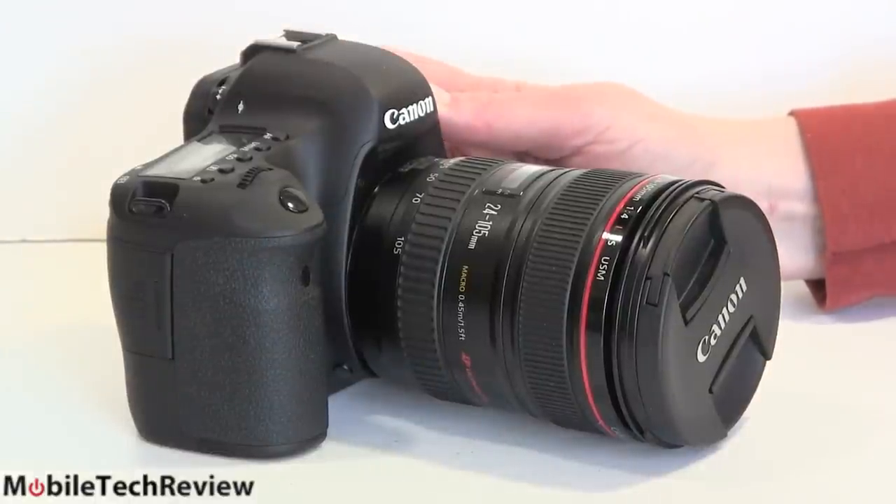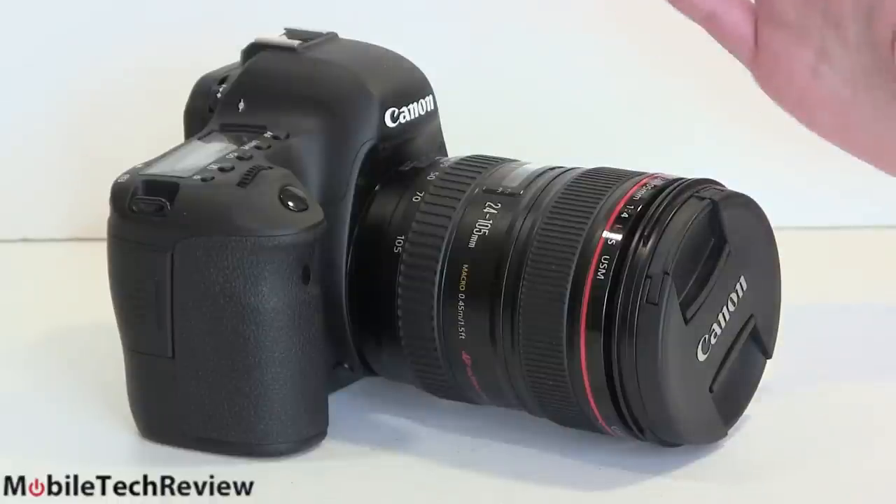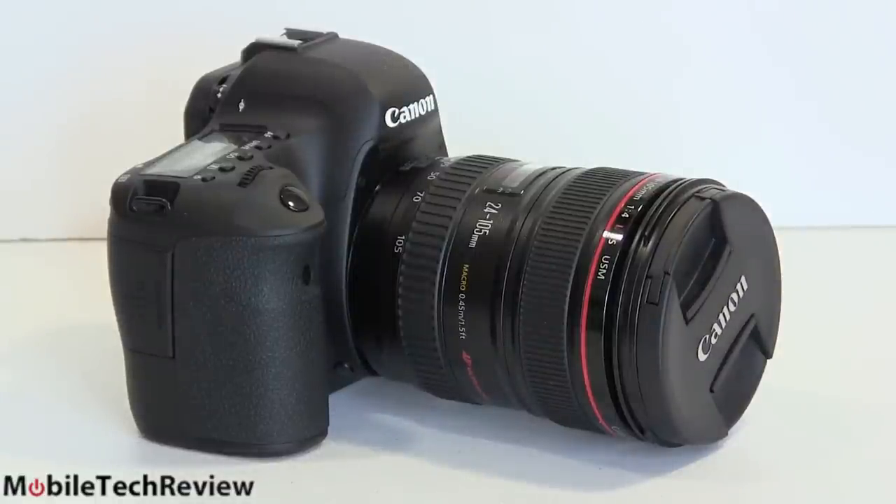The Canon EOS 6D is a dream come true for photographers who've been waiting for an affordable, relatively speaking, full-frame digital SLR camera. Full-frame means the sensor size is as big as 35mm film. Compared to an APS-C size sensor — what you see in most consumer digital SLRs — you're looking at about one and a half times the sensor size, and compared to Micro Four Thirds the difference is even bigger. Bigger sensor size means it can collect more image data and more light. Think of it like a solar panel — a bigger solar panel can potentially collect more light overall.